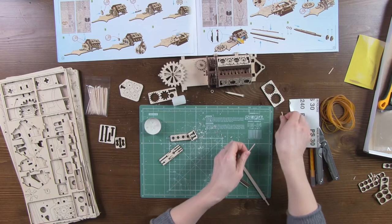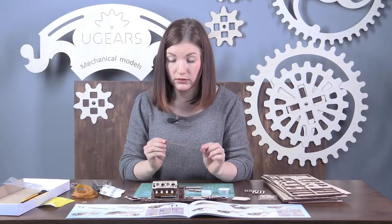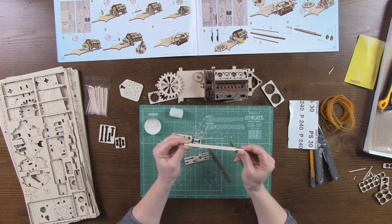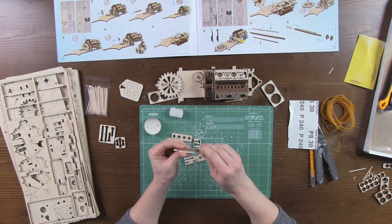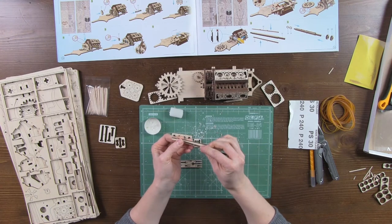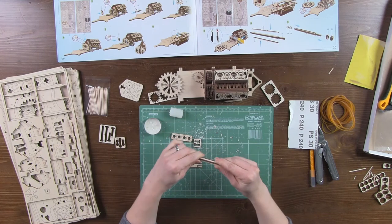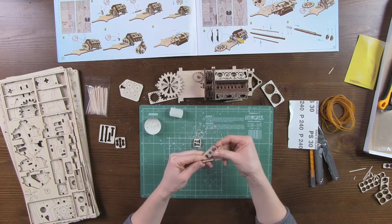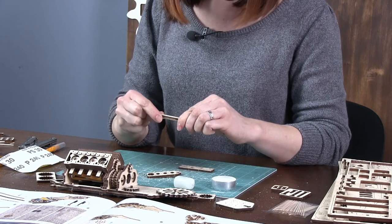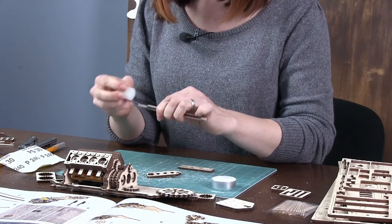Let's clean up the desk a bit. Please note that part number 31 is unsymmetrical — it has a small pin on one side and a big one on the other. Parts number 32 are fitted on top of it and fastened with washers number 33.